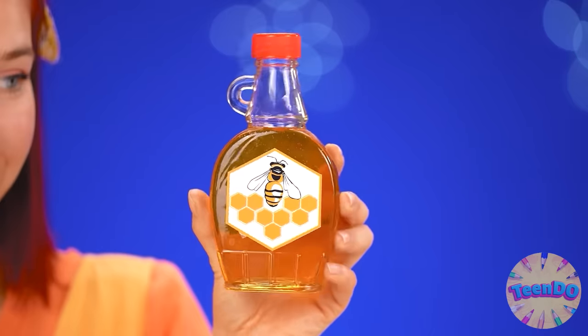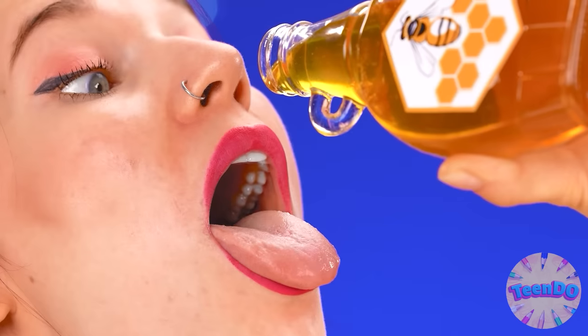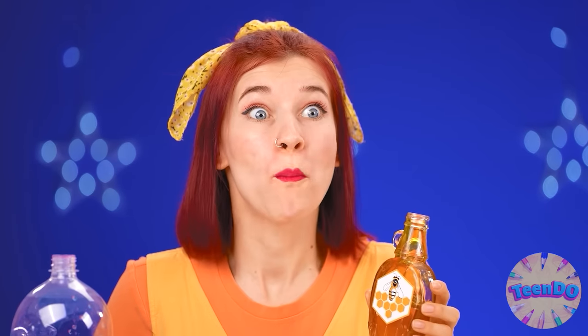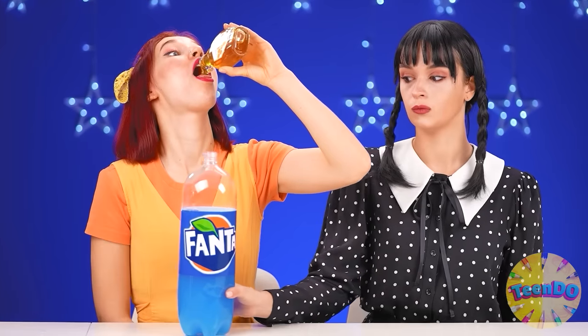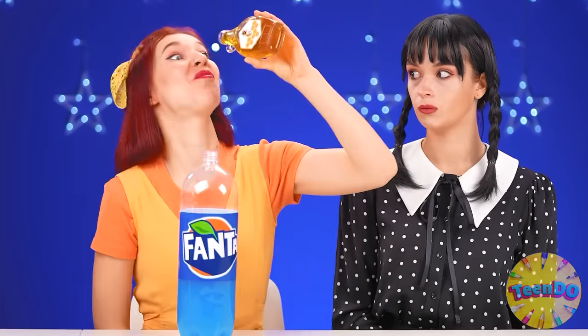But you need jelly. I'll add some honey. Yummy. We just definitely need to try it. Good. So sweet. I'll eat some more. Pour it into the bottle. All right, jelly, just a little more. What a sweet tooth you are.